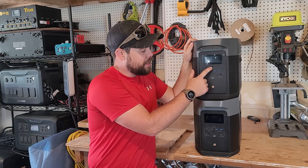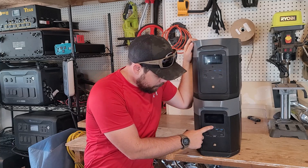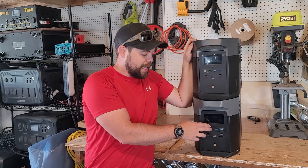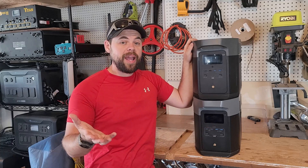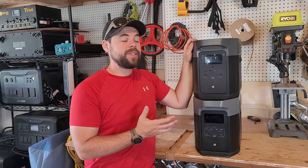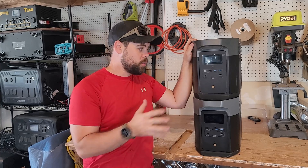On the front, there's either this IoT reset button for connectivity, or just a light that indicates if this is in pairing mode or if you've paired it up with your app. The app is very easy to use with both of these units, very easy to connect, and you can see everything going in and out and control everything.